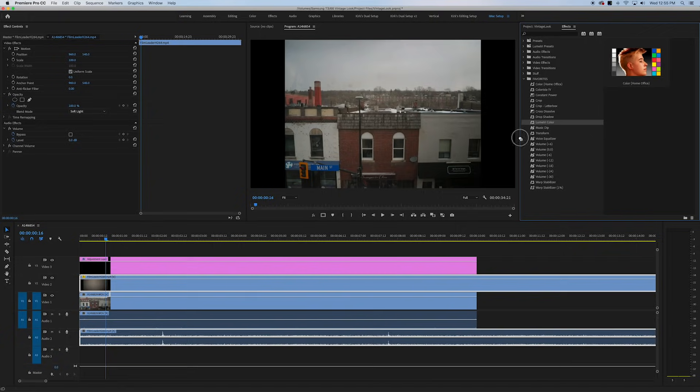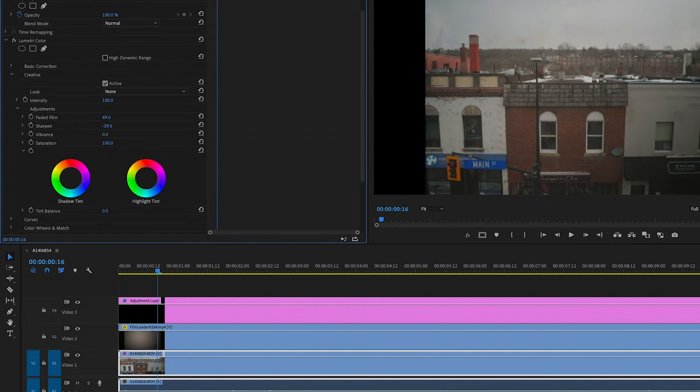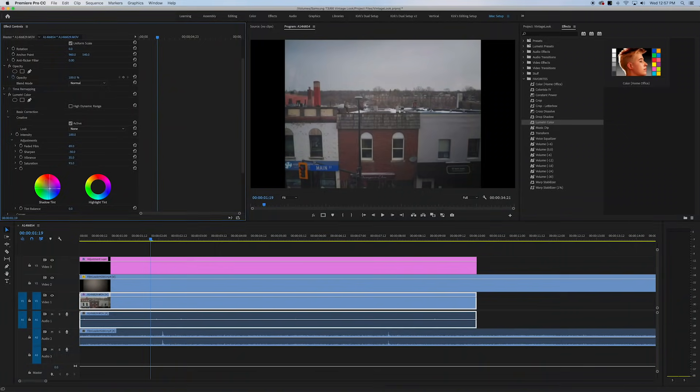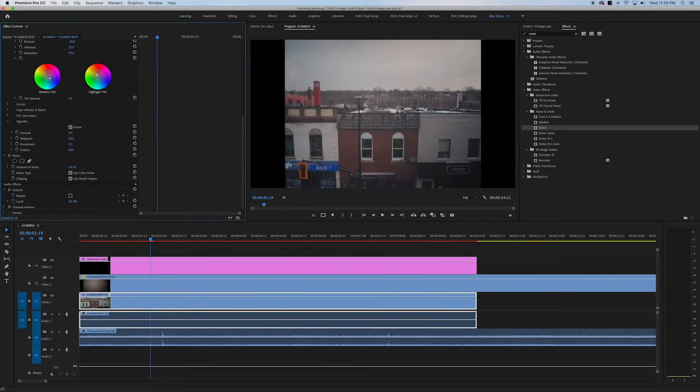Let's keep going with some color grading. Add a Lumetri Color tab to this effect and mess around with the Creative tab. If you drop that down, you can see faded film and sharpen — we're going to actually lower the sharpen even more, and mess around with the vibrance to make this as vintage as possible. This part is completely your style, no wrong way to do it. I'm adding a little bit of color in the shadows and highlights — a little bit of blue to the shadows since it was a snowy day outside. Now I'm going to add an effect called Noise to give even more grain. Drag that onto the clip and boost it up to about 13-15% — you don't want to go too hard or it looks like you have a beach on top of your footage, but 13% does the job.